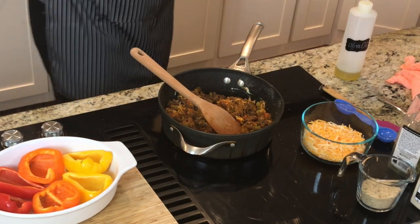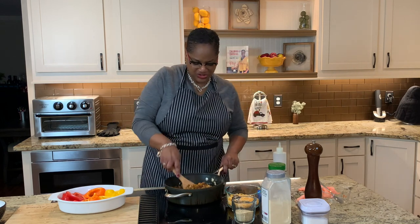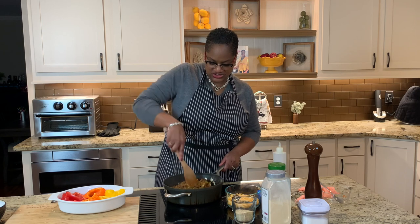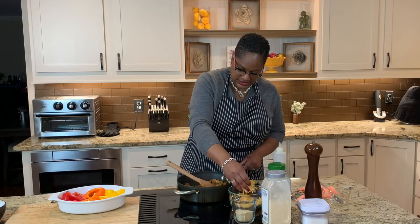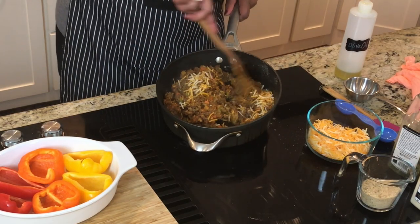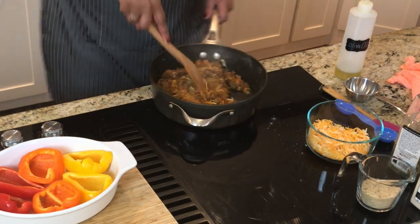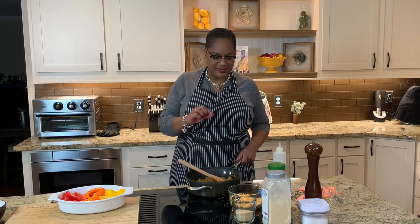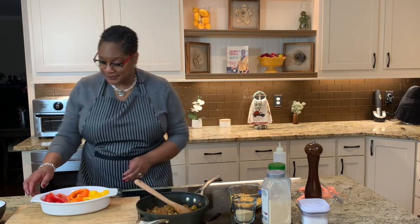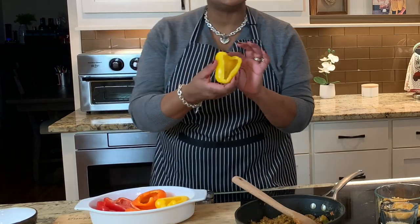Smells amazing in here. You want to add just a little bit of water to help keep the moisture in there. I put about a quarter cup — you don't need very much. If you want any additional moisture or liquid in there, you can always add a little bit more water. Now we're going to take that off the heat. Here are my peppers — I have washed them all, from the inside, completely. Got the seeds out and everything.